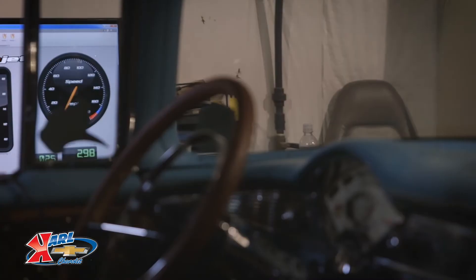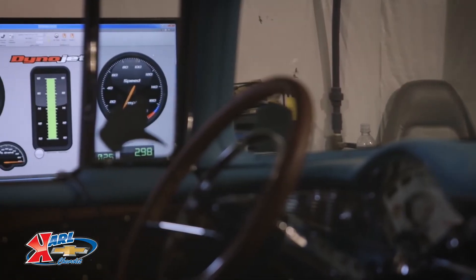Anybody that's looking for a reliable engine package with some performance, I would definitely recommend it. I can see a guy in his garage doing this setup or a professional — it's very simple. Directions are great, tech support is awesome. I would just say get it and put it in pretty much anything you want.